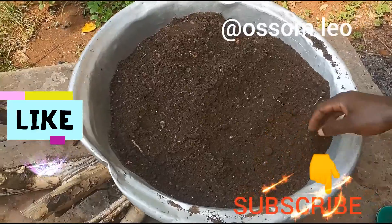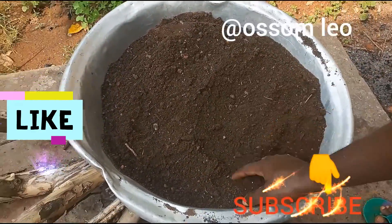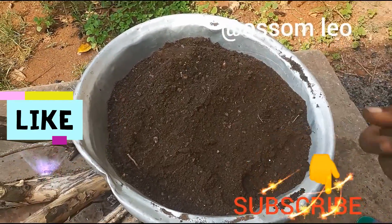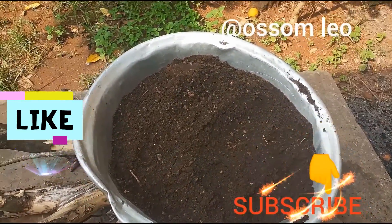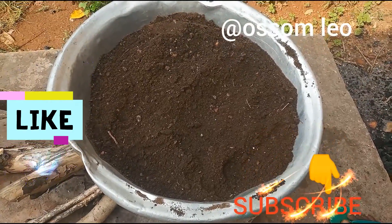The purpose is to denature most of the organisms in the soil so that we could get rid of some viruses, some nematodes, some bacteria — those that are harmful.